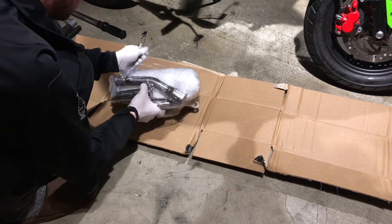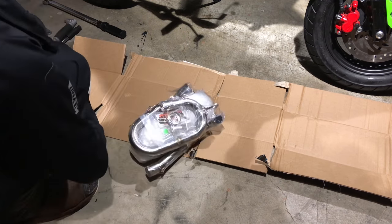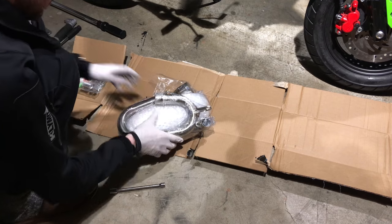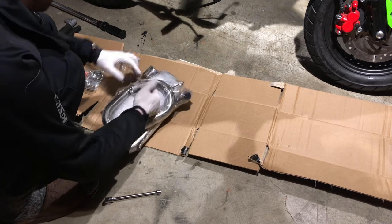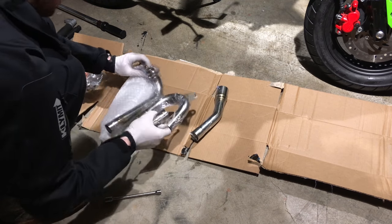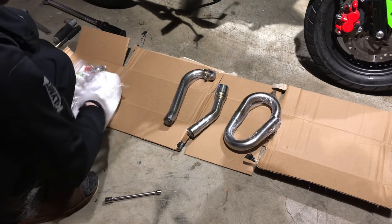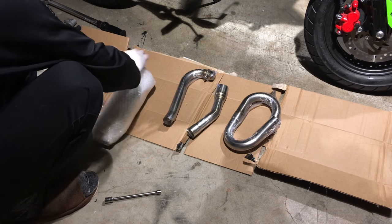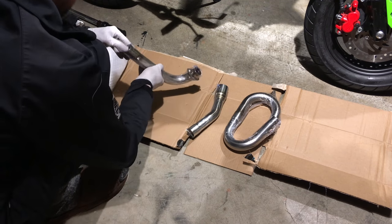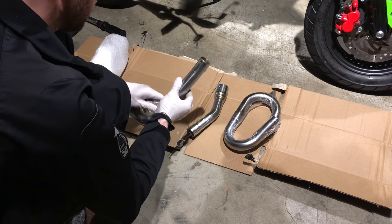Here I'm unwrapping the new zoom exhaust. It's bundled pretty tightly together with a lot of plastic wrap protecting all the nicely polished pieces. Each one of these tubes is individually shrink-wrapped and the muffler itself is very nicely packaged in layers of protective foam. I'm going to use a knife to cut the shrink wrap off each one of these 304 stainless steel tubes.